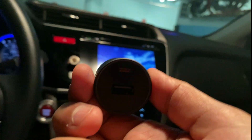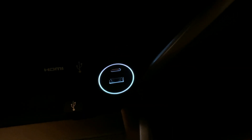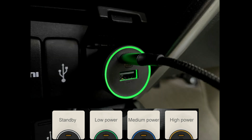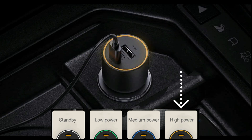One of the coolest features on the charger is the indicator lights, which really look good at night. In the standby state the indicator light will be white. When charging low power devices it displays a green light, for medium power devices a blue light, and for high power devices it will display a golden light.